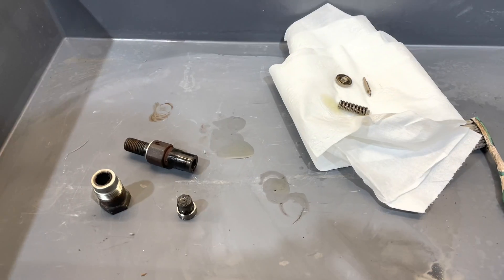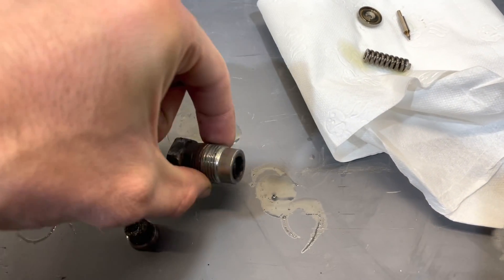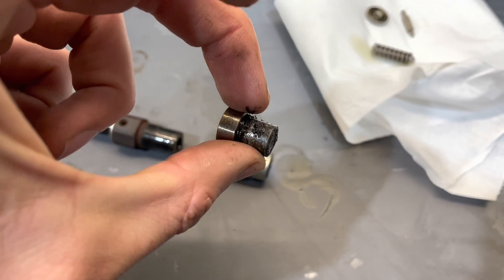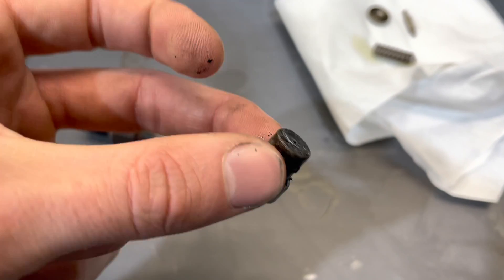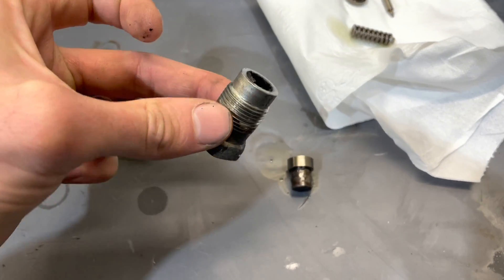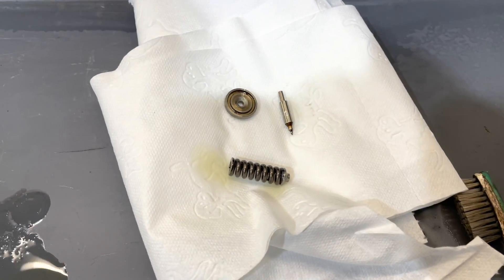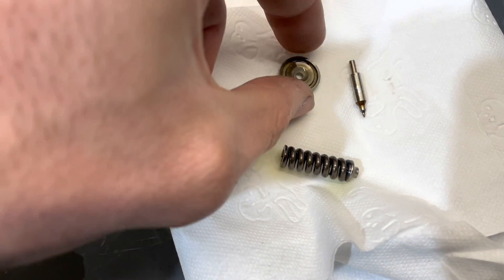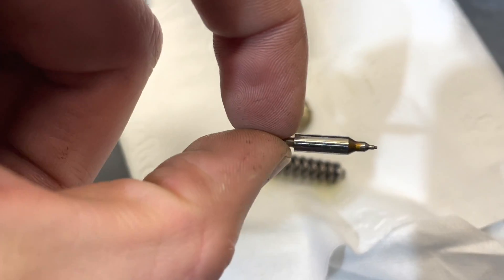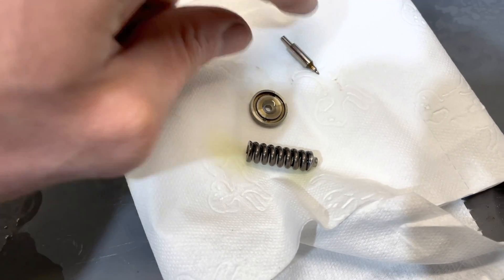I've dismantled the injector so you can see the different parts. This is the nozzle. I tried going at it with brake cleaner, but I needed to actually remove it from the body to get all the black crud off. These are the internals: basically a spring, some kind of seat, and a needle. It's pretty important we don't scratch these up, so I'm just laying them down on some tissue paper.